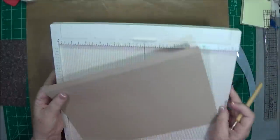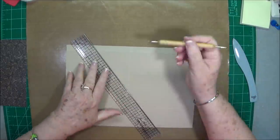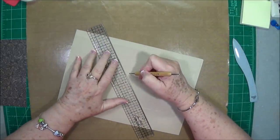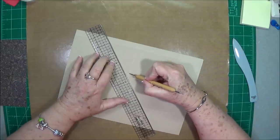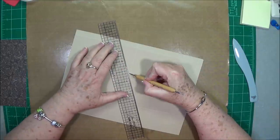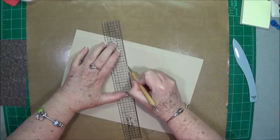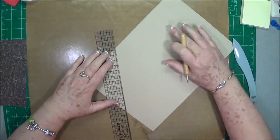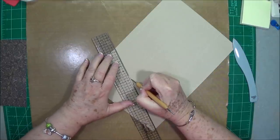Put your scoreboard aside for right now. What we're going to do, as we've done before, is draw from this score line right here where these two meet, up to that mark you made right there. You're going to make a little score line, and then do the same thing the other way.